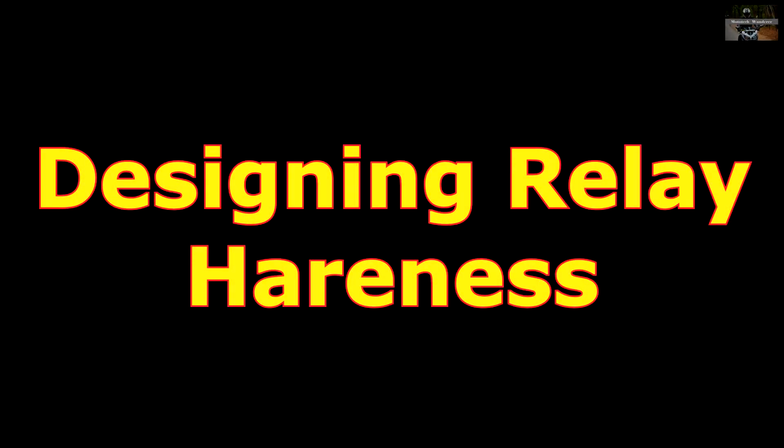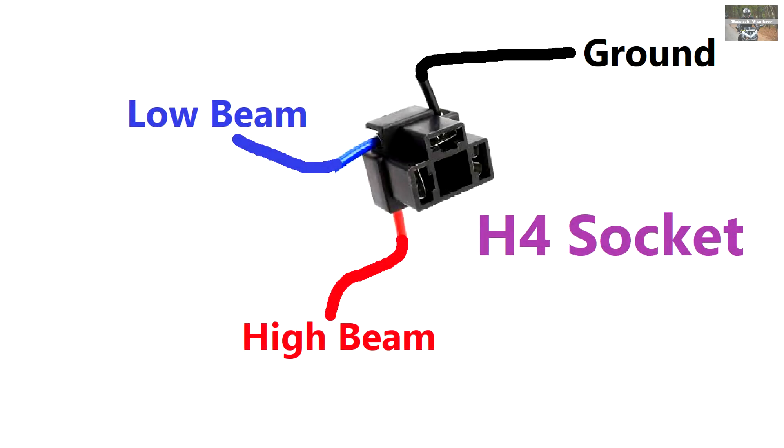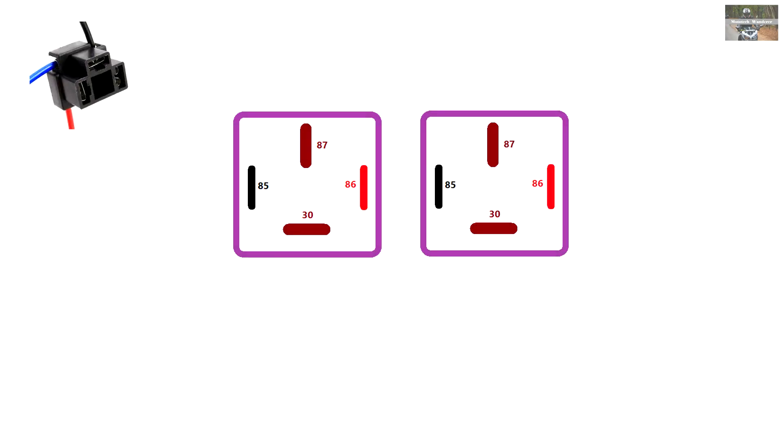Now let's jump to the part where we design our own wiring harness for our vehicles. We start with an H4 bulb socket, which has three pins — this is our vehicle's socket. The blue line is low beam, red is high beam, and ground is minus or body. We are trying to design the harness for a higher wattage bulb — a headlamp harness — so there will be two relays used: one will supply low beam, one will supply high beam.